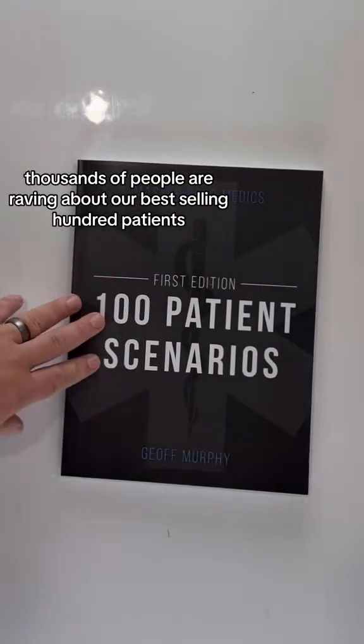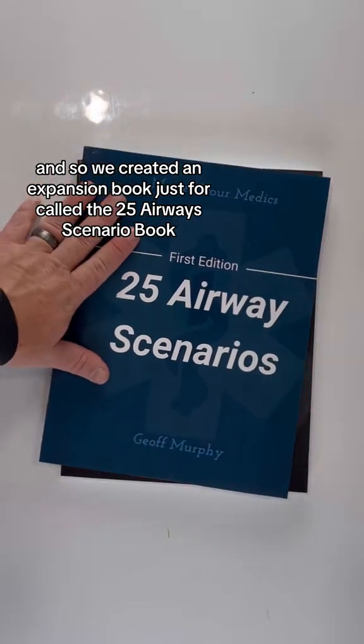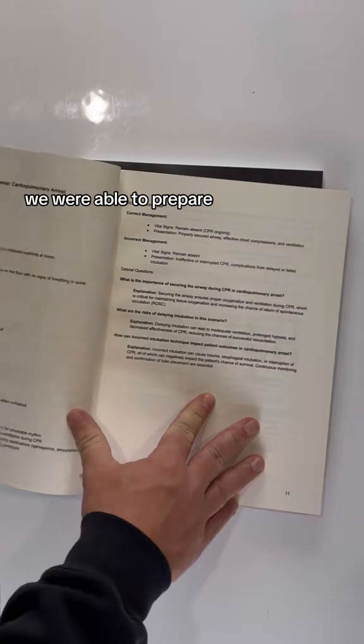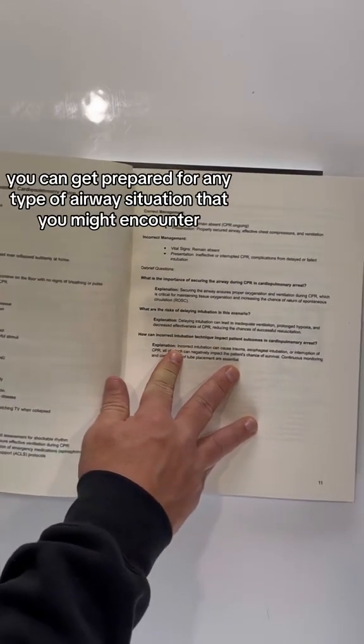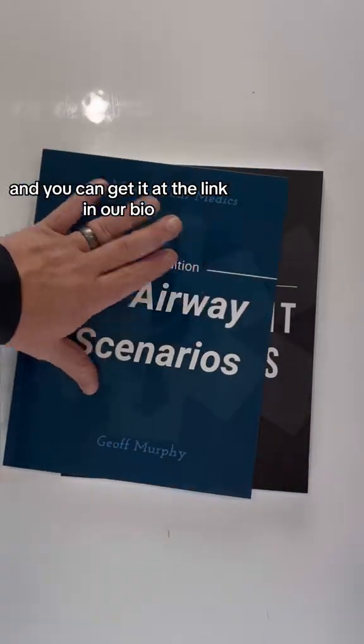Thousands of people are raving about our best-selling hundred patients scenario book, so we created an expansion book called the 25 Airway Scenario Book. Just like it says, you can prepare, conduct, and debrief any of these 25 scenarios to get ready for any type of airway situation you might encounter. You can get it at the link in our bio.